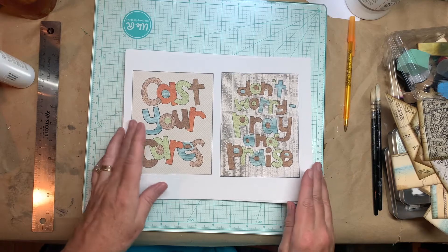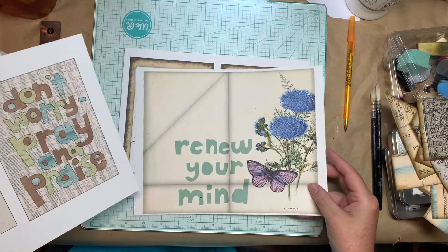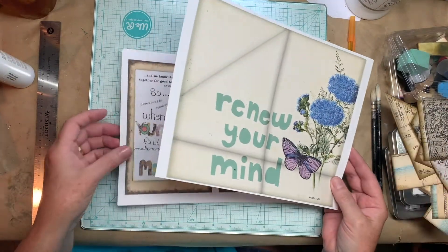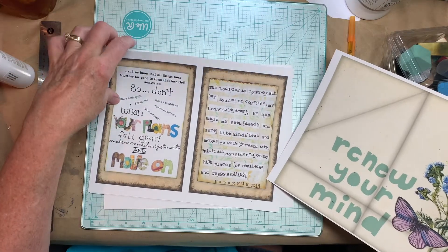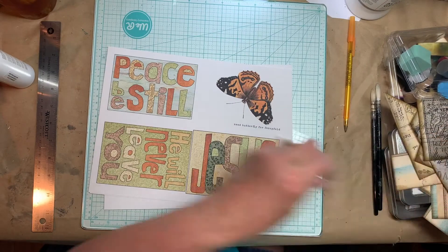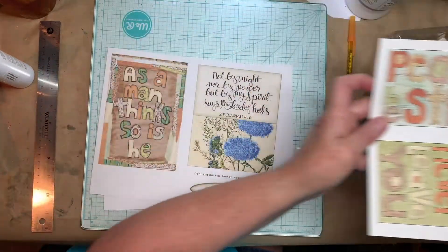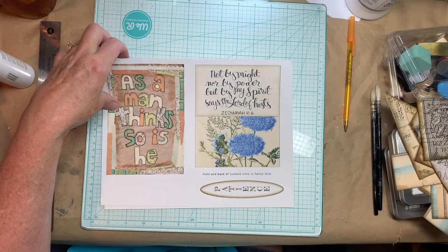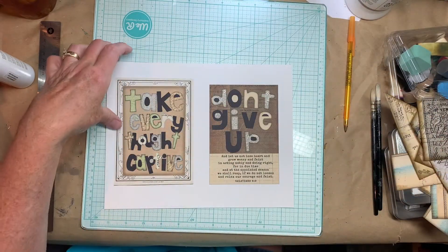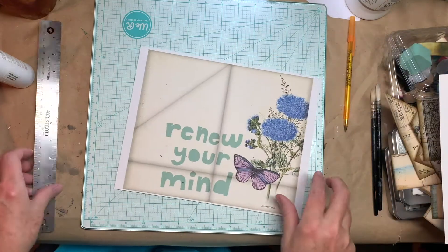And so this is what they look like. This one is a special fold, and that's the one I'm going to show you how to do. Here's the other cards. So I did hand-cut paper, scanned it in, I did some faux calligraphy on here, and some more cut paper. And so I want to quickly cut this out.